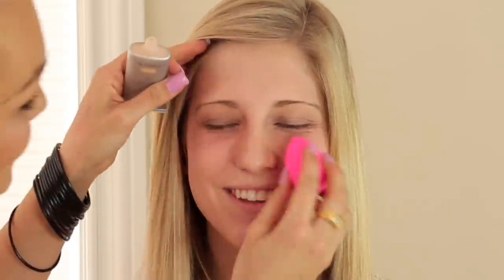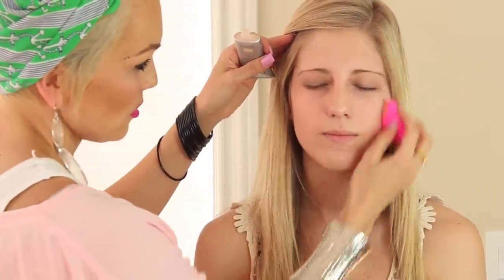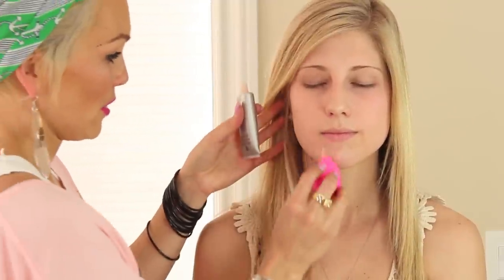You don't need any concealer, but for pictures you do, because you're gonna take a lot of pictures for prom, and usually any time you do pictures you have a little bit more makeup than normal. This beauty blender kind of makes it feel like you're getting a facial. So after we do that, we're going to put foundation all over, and this is NYX in sand beige.